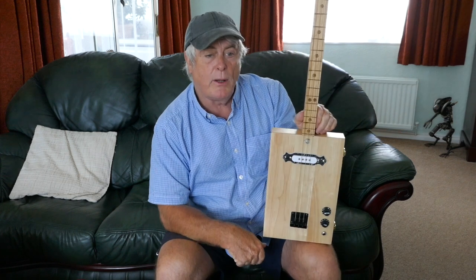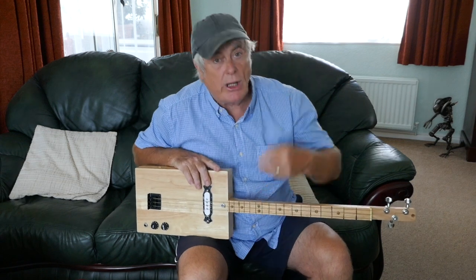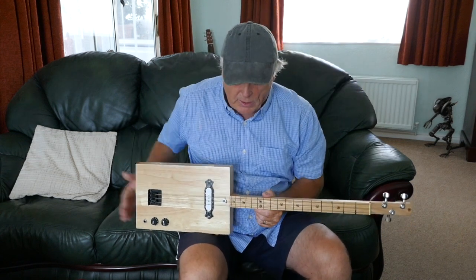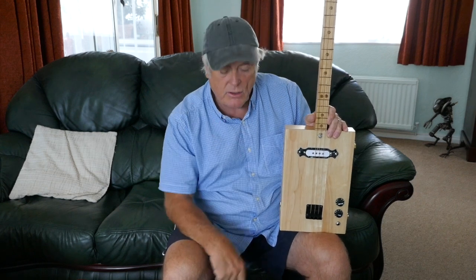If you want any more information about Mark LeBone's Cigar Box guitars, send me a little message, or check out my Facebook — Mark LeBone Cigar Box Guitars. You'll see all the different guitars I've built over the past couple of years. Don't forget to subscribe to the channel to see some of my lessons on cigar box guitar and some of my other lessons.